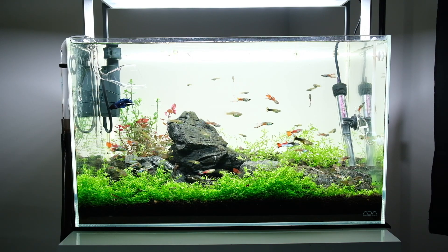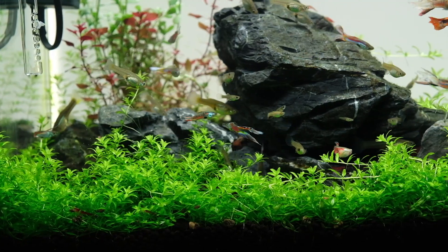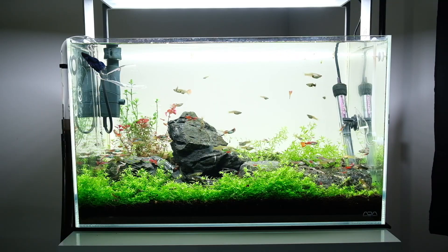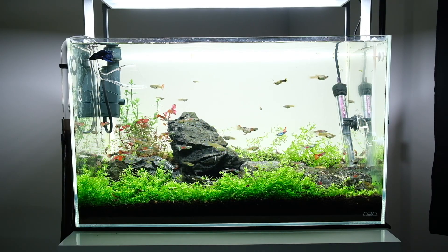In the foreground I planted Hemianthus mycranthomoides, which is a carpeting plant. You'll see I've used aquarium soil, which is ADA Amazonia.